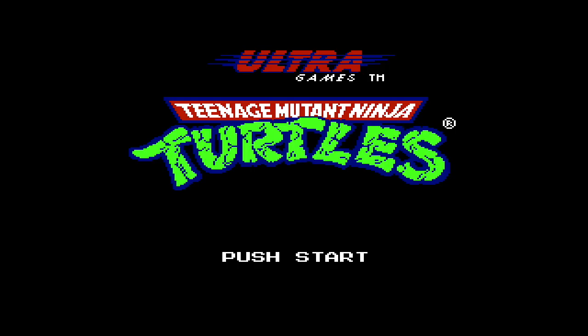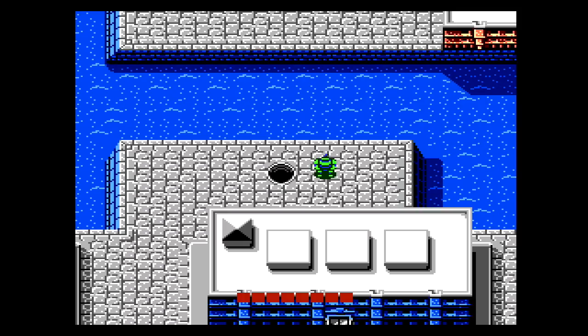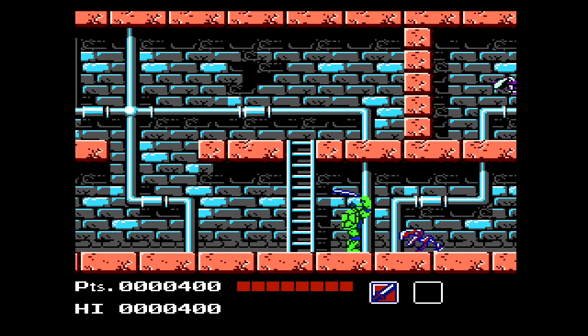So now when we start it up, the status bar is finally good. This doesn't fix all games — some, like Super Dodgeball, are still programmed poorly, so they have a lot of flashing in them.